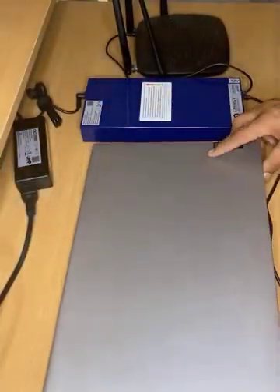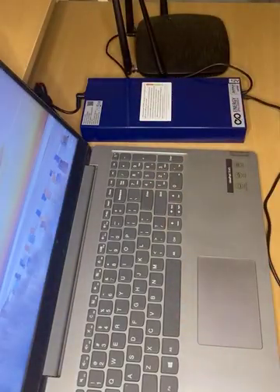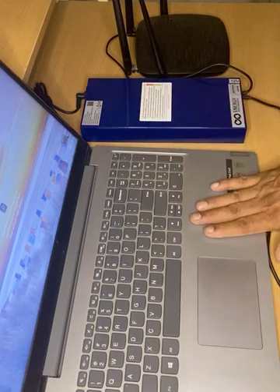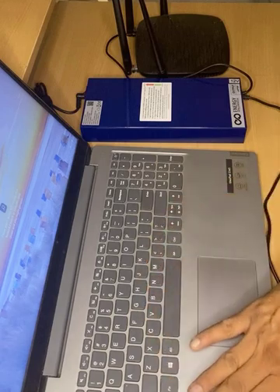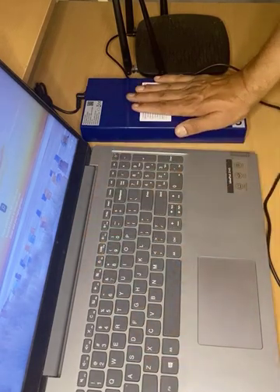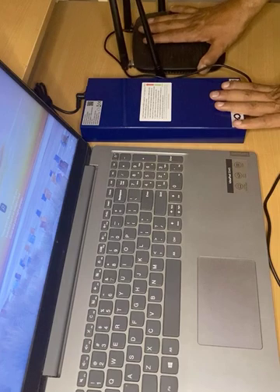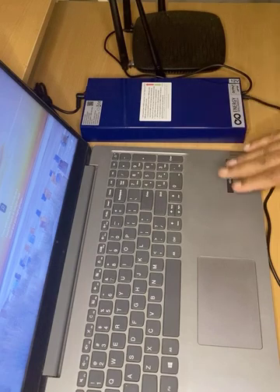When it is charging and there is no power, you can also work on your computer. This is how you get an additional backup of about 4 to 5 hours on your computer. If your computer gives 2 hours backup with its internal battery, you get an additional 4 to 5 hours with this power backup. In addition, this also gives 4 to 5 hours backup to your router.